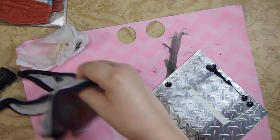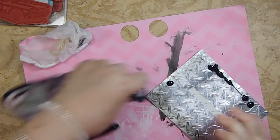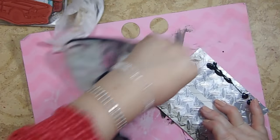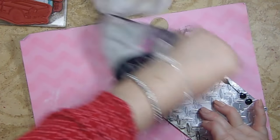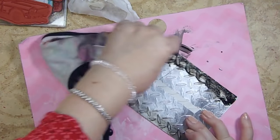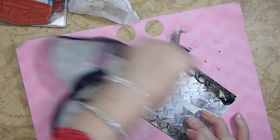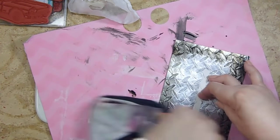Hopefully that'll work. Running it around this edge — I think one of the main reasons I wanted to do this step is because I think it'll highlight these tread marks. Letting it sit on one edge really made it stick.